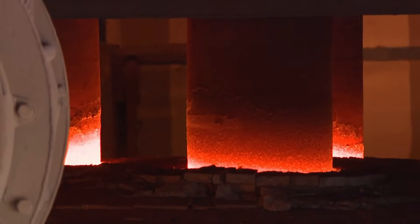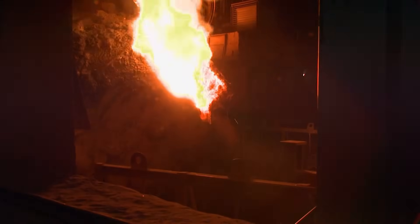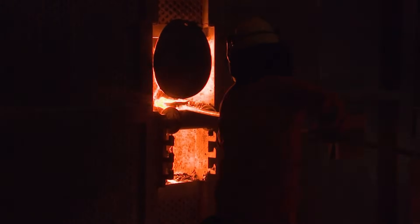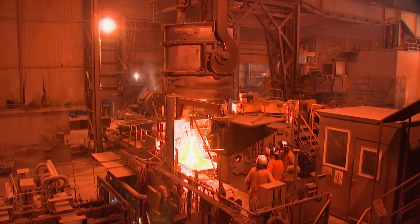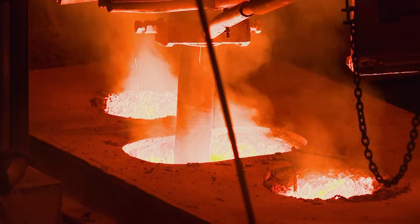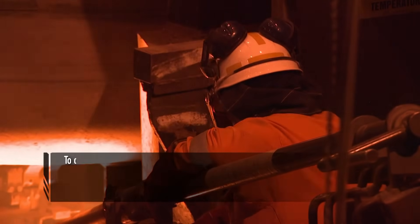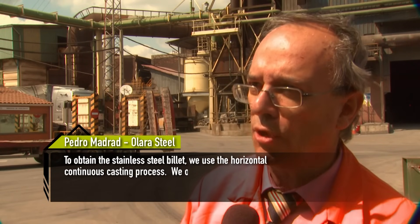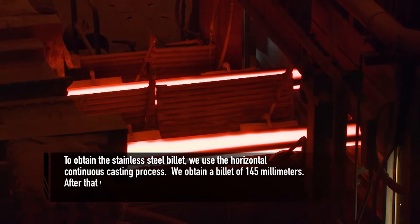Once the superheated electrodes have done their work inside the crucible, the molten steel mixture is tested to ensure the levels of each compound are correct. Then the molten steel is poured into the vertical extruder to begin the horizontal casting process. Pedro Madrad, the quality control manager, explains: to obtain the starting billet, they use the horizontal continuous casting process, obtaining a billet of 145 millimeters.